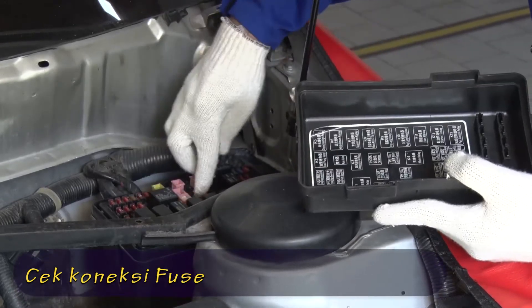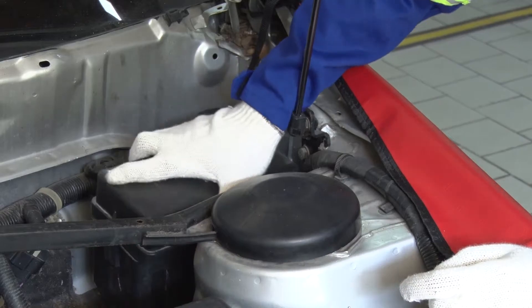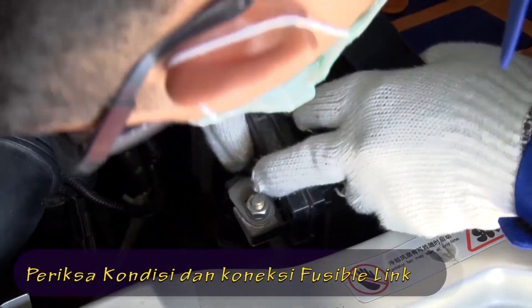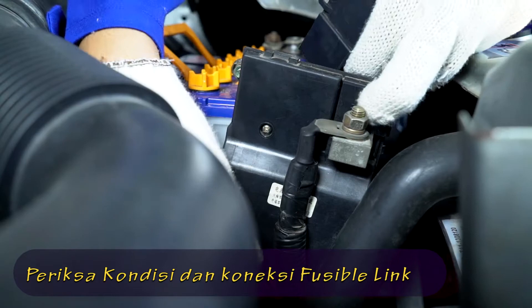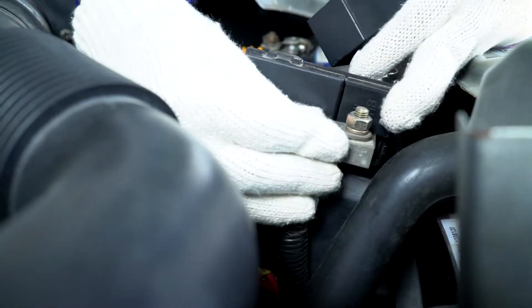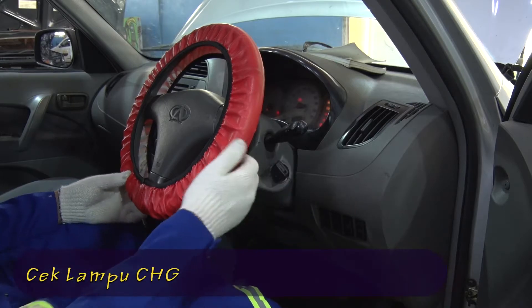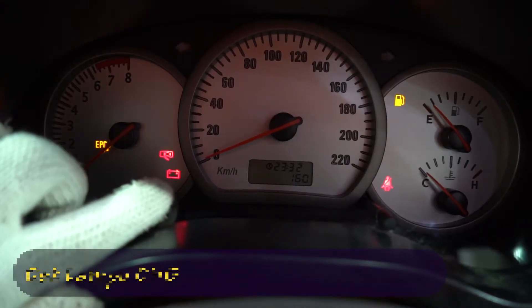Perhatikan fuse. Cek kondisi fusible link. Cek lampu CHG.